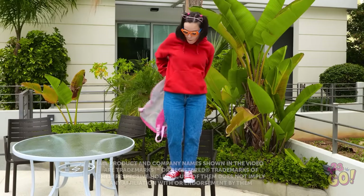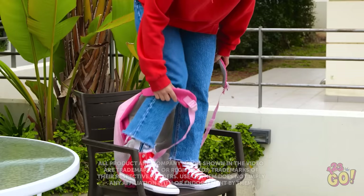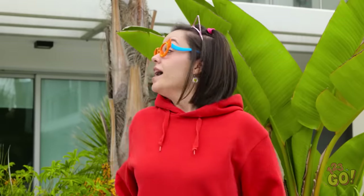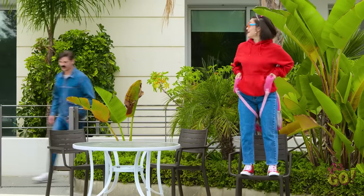Yay! Time to get ready to go to school! I'm gonna get a backpack ride! There! I'm all ready! Dad! Daddy! I'm ready to go to school!